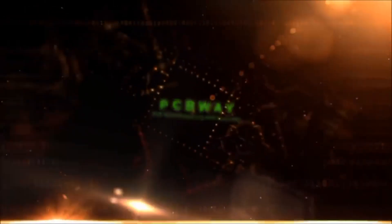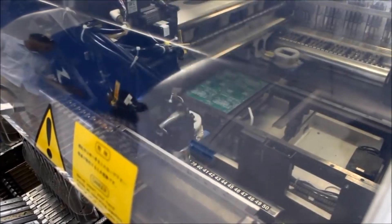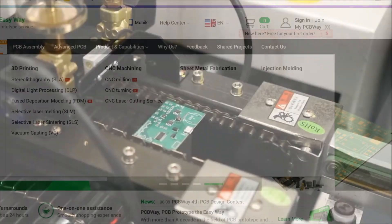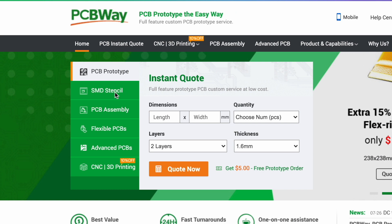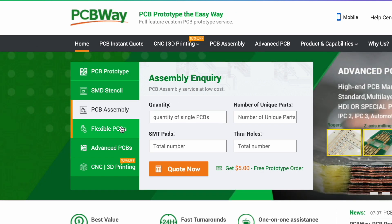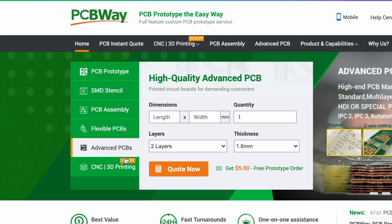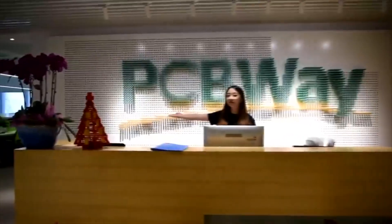Do you need a good service to print your circuit boards? I'm sure PCBWay will have the right solution for you at the best price. They don't only have different kinds of PCB, like Flex PCB and Advanced PCB, but now you can get your circuit boards with higher TG at the same price. Remember, PCBWay can help you with many other services. Just go and visit their website and check all that they can do for you. And don't forget that your first order is for free.